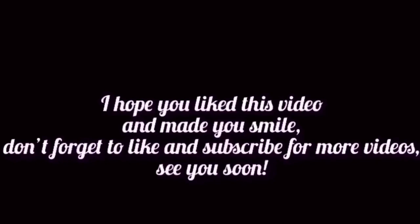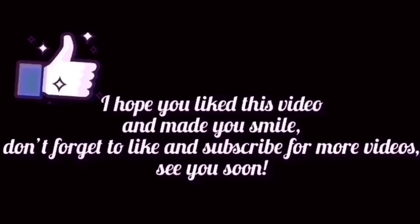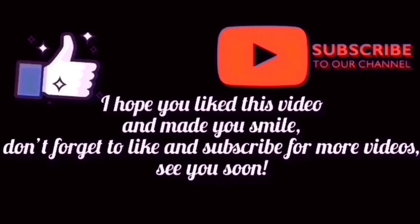I hope you liked this video and it made you smile. Don't forget to like and subscribe for more videos. See you soon.